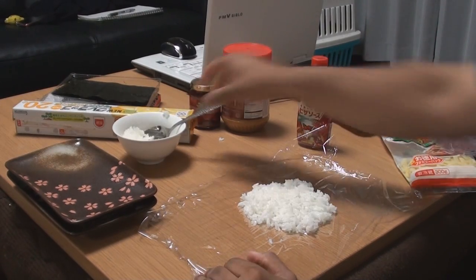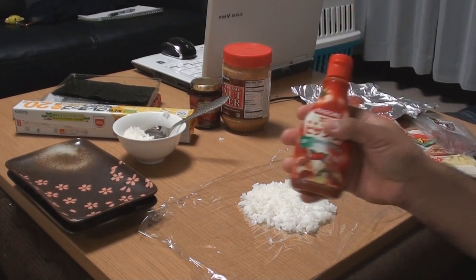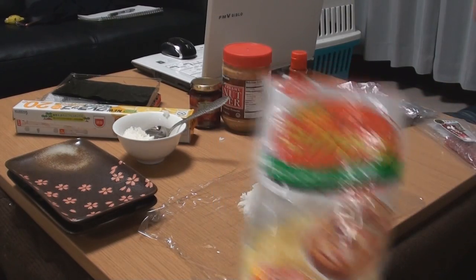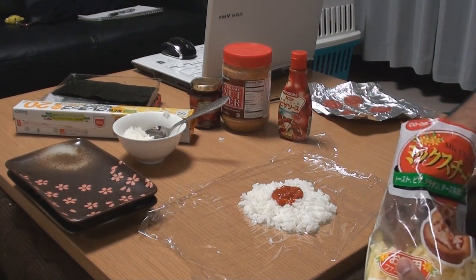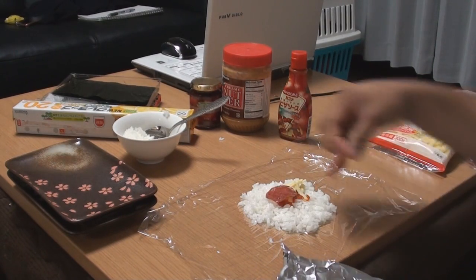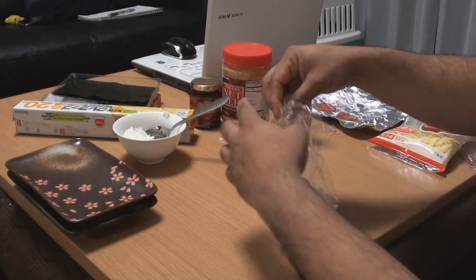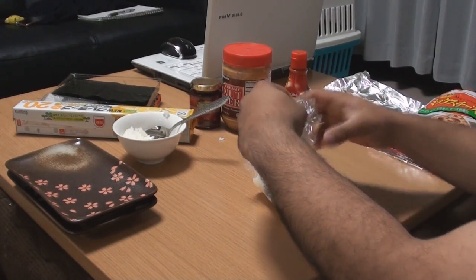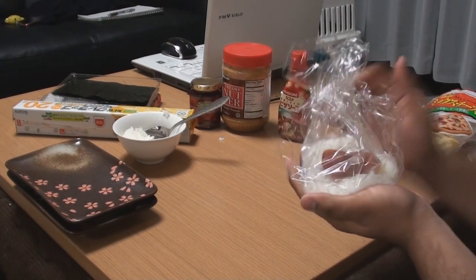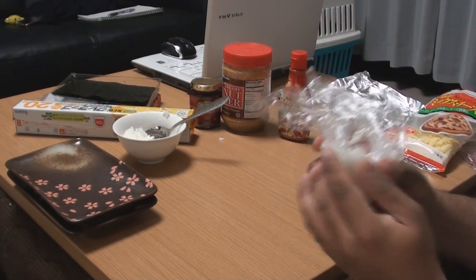Just making it flat. Now I'm going to do what you would do when you make a pizza — I'm going to add the pizza sauce, next the cheese, and I'm going to put two pepperonis. Make sure that the rice completely surrounds the inside ingredients. You have to use your hands, so make sure you wash your hands first.